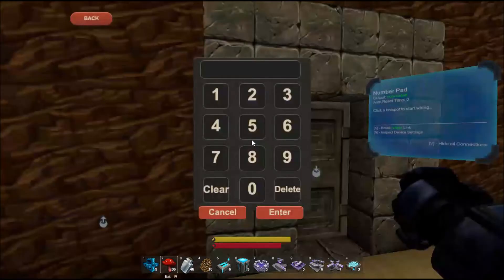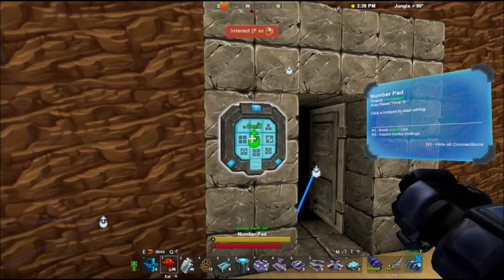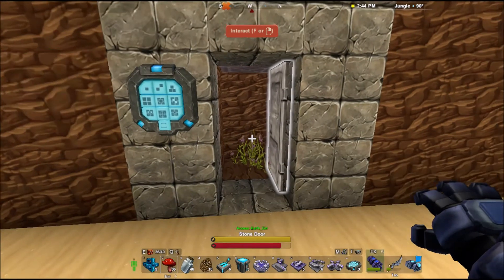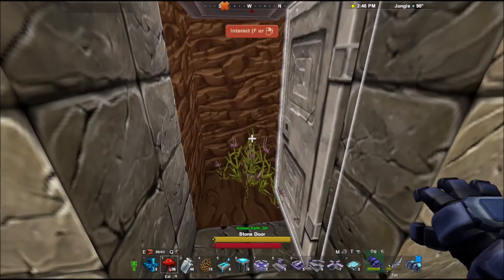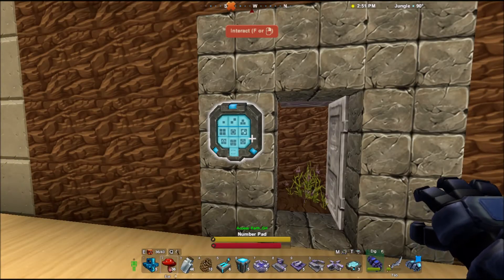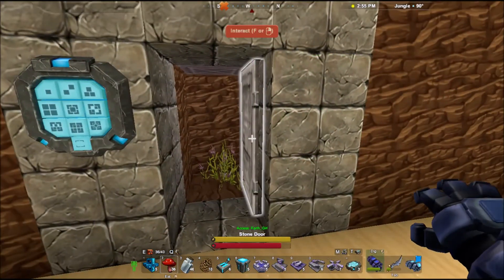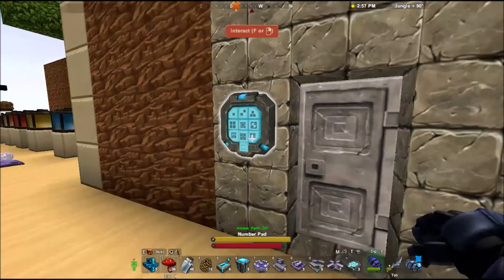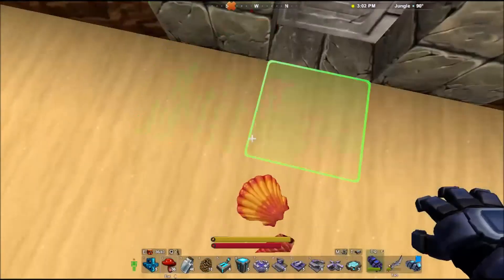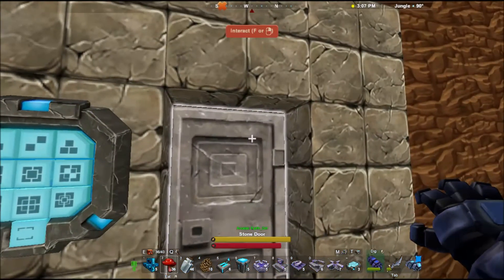Let's give it another try — I right-click and enter the code. There we go — it opens the door, I've also linked it to a light, and there's my treasure. It's a big weed, but it could be a special orchid. If I put on a delay it'll close automatically; otherwise I'll have to close it manually. It depends on what you're using it for. Basically you've got one item connecting to the number comparison gate — if it gets the right number, it'll open up.